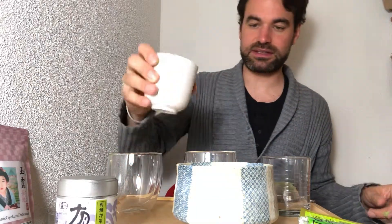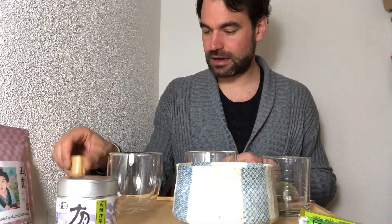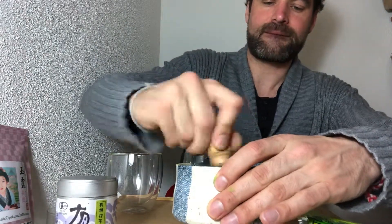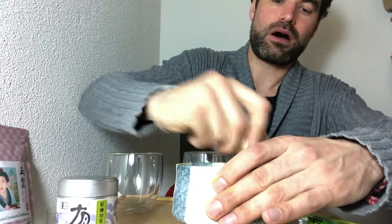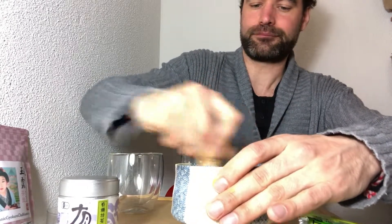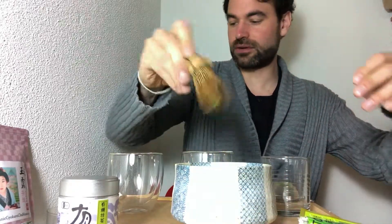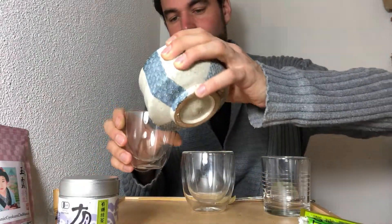Now we take the first water — this one at 65 degrees — and pour it all in. Then I take my chasen and whisk in the M-shape form, which is very important. And voilà, that's already done. Place the chasen aside and let's pour into the first glass.